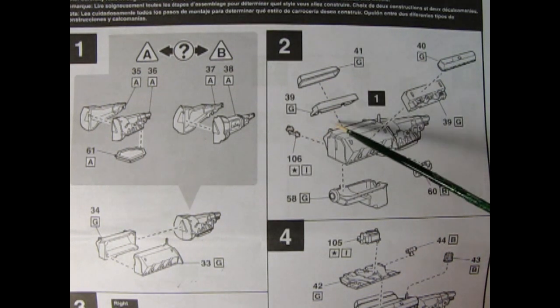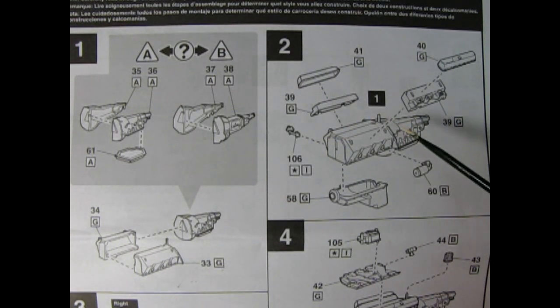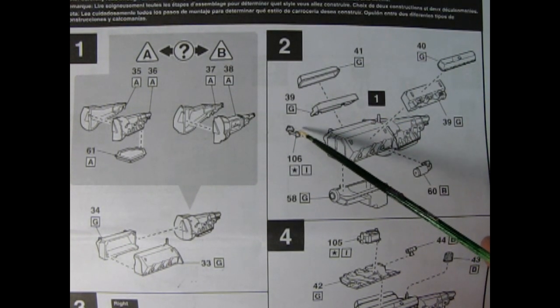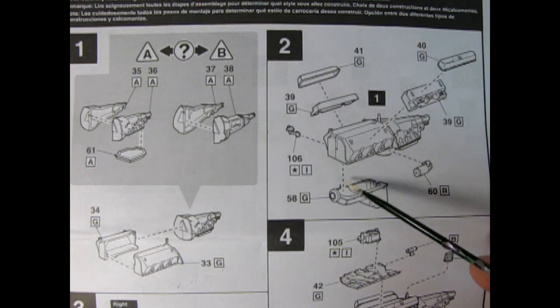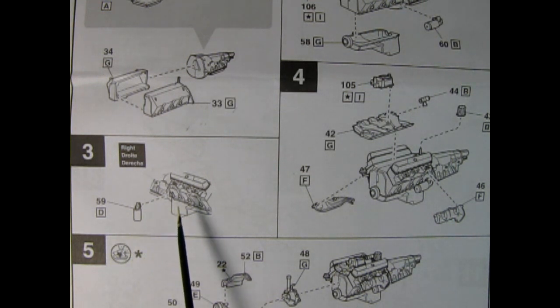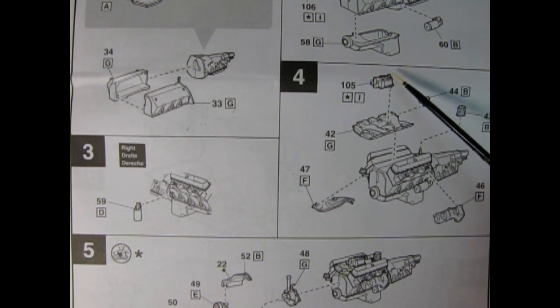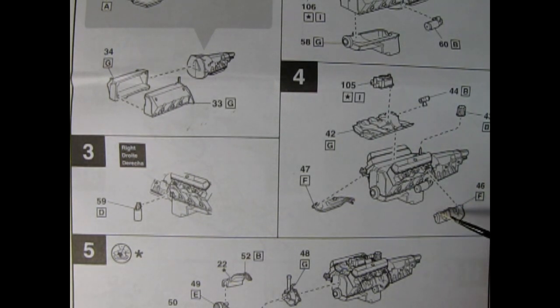Up here we've got this little component — it actually looks like a fuel pump. I don't have the big block Olds so I'm not really 100% sure there. There's our starter motor going in place and then our oil pan from underneath. Panel 3 shows our oil filter being glued onto the right hand side of the engine block. Panel 4 has our four barrel carburetor as well as the intake manifold, here's our coil, there's the distributor, and our right and left hand side exhaust manifolds.